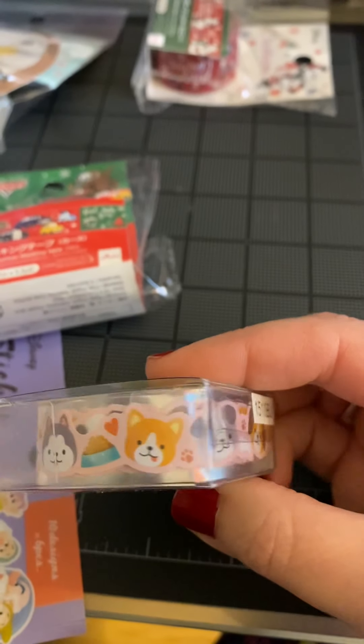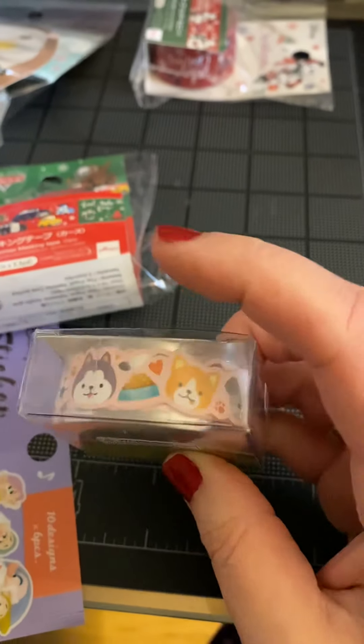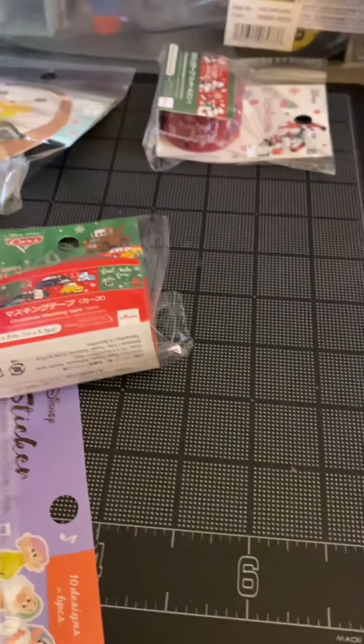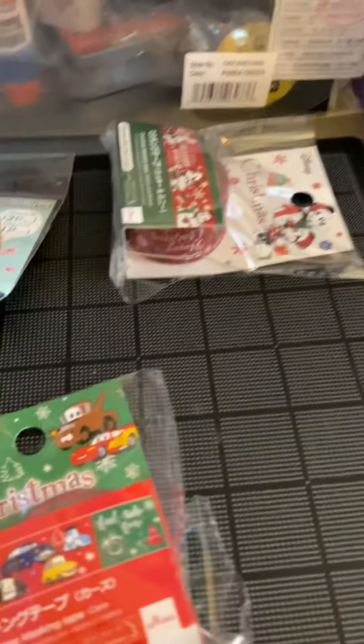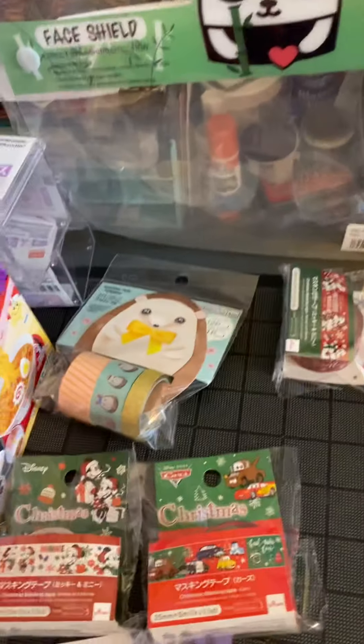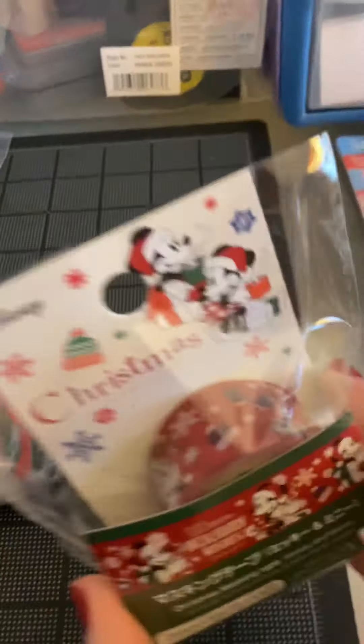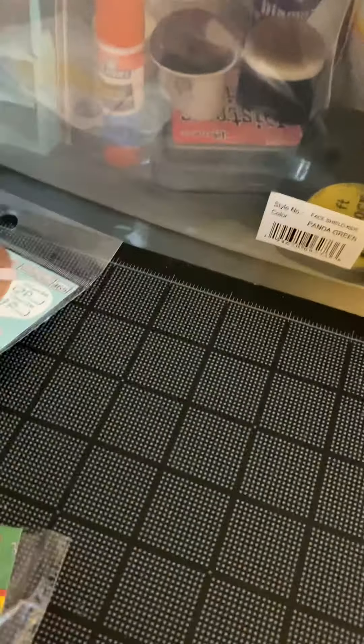Washi tape dogs, and it's got that scalloped edge to it — it's not the straight edge. We have Disney Christmas washi tape. They're drinking their hot cocoa. It says Merry Christmas.